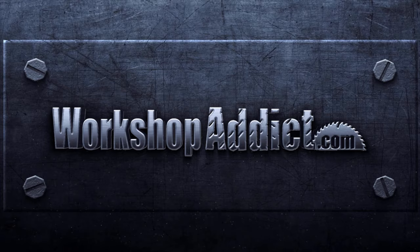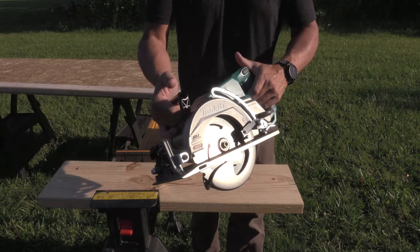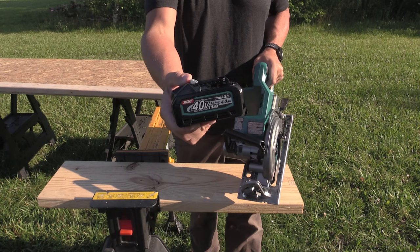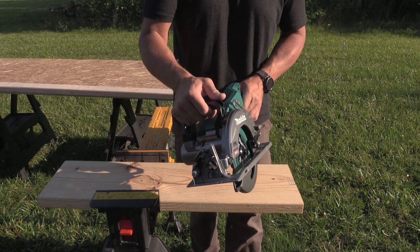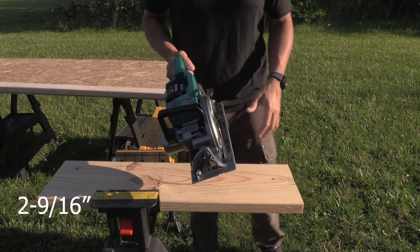This Makita 40-volt XGT saw is very similar to the dual battery 36-volt, which would have two 18-volt batteries. We have a 4-amp hour 40-volt battery here. This saw weighs in at really close to 11 pounds, where the other dual battery saw is closer to 12. So this is nicer to use, feels a little lighter, easy to handle. We have a depth of cut of two and nine-sixteenths inches at zero degrees. Let's just go through this two-by lumber and see what it does.